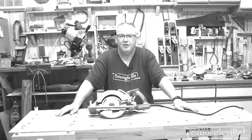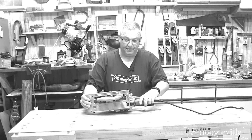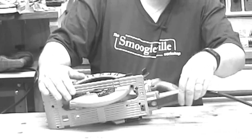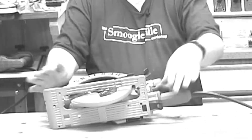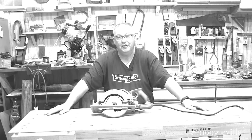We interrupt this program to bring you a retraction. The saw does in fact ship with a wrench that will allow you to take the blade on and off. The wrench is located underneath the motor of the saw in a little slot, held in by a spring. So yes, it did come with a wrench - it wasn't in the box, it's actually attached to the tool. Even better.